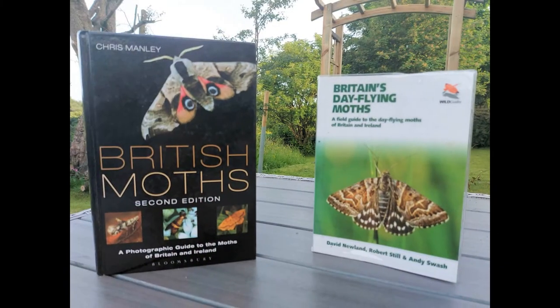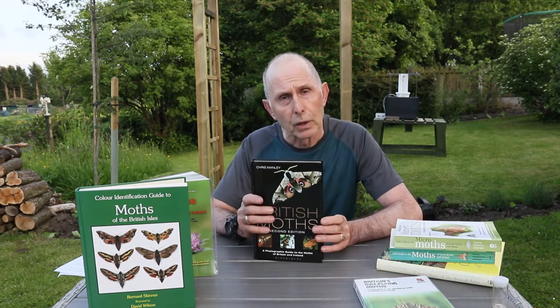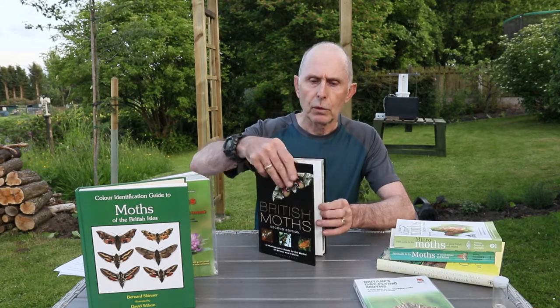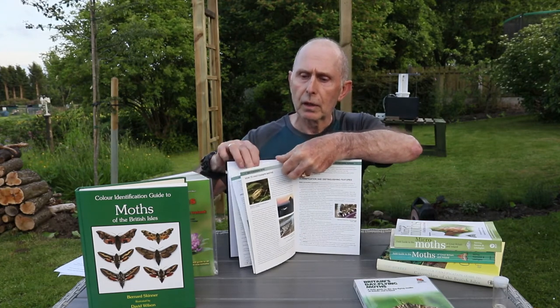So let's start with British Moths first of all. It's a high quality photographic book of macro moths, micro moths, and also some leaf mines as well. It's an excellent concise reference book, and especially because it contains live moths photographed in natural situations. So when you photograph a moth you can compare, and the photographs are really true to life so you get a really good comparison for your ID.